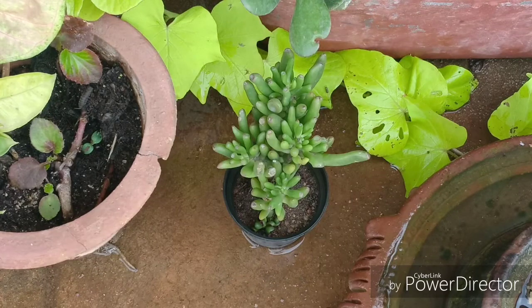This succulent is a very unique succulent because of its very distinct looking leaves that look almost like a finger or an ogre ear.